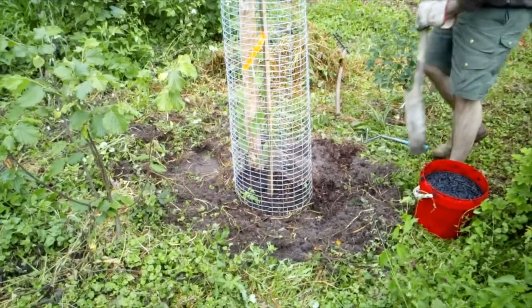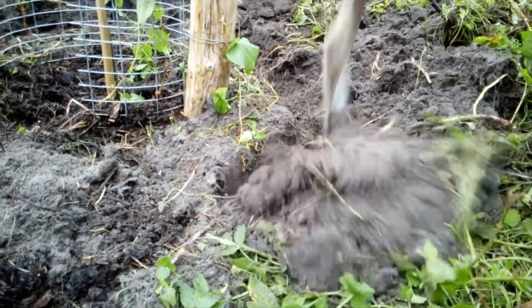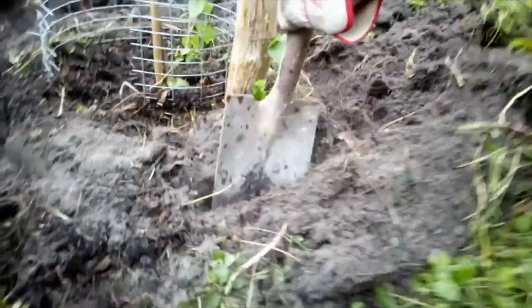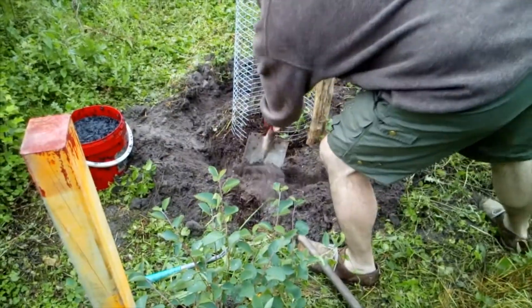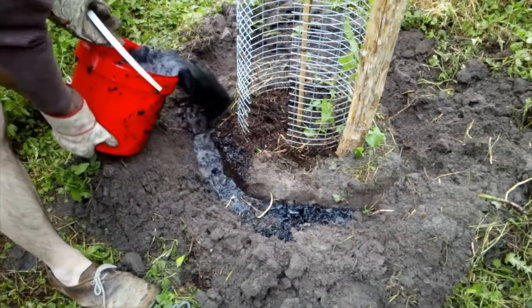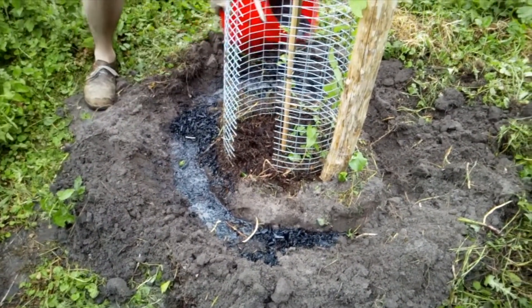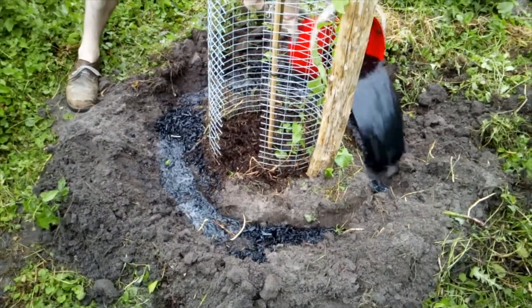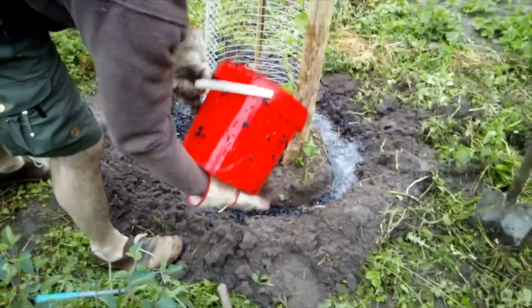Then we dig out a little ditch around the tree without harming the root system. This ditch is filled with charcoal or biochar which was soaked in urine for 2–4 weeks so that it contains all of the nutrients like phosphorus and nitrogen. The urine can also be separated and spread among the canopy of older trees, but here we add it because the nutrients are already in the coal and it's not that intense anymore.